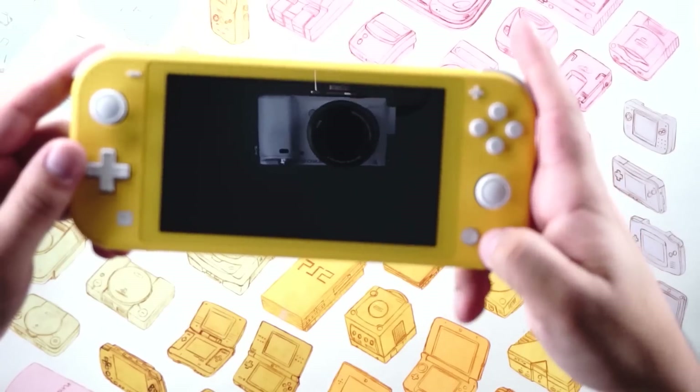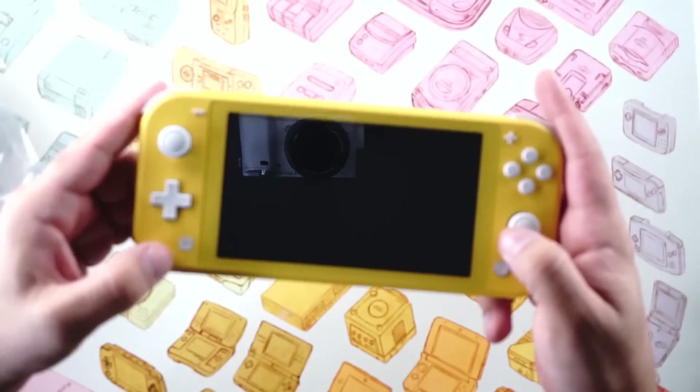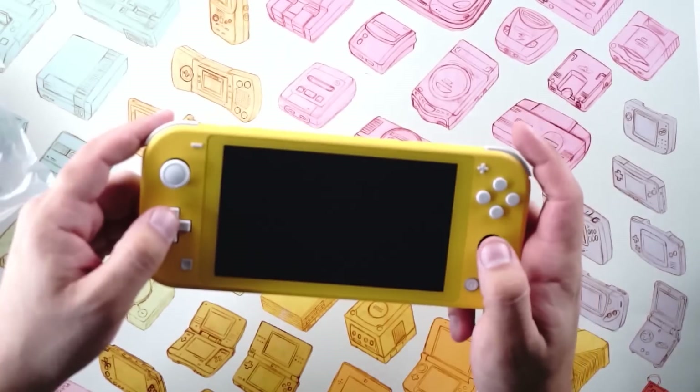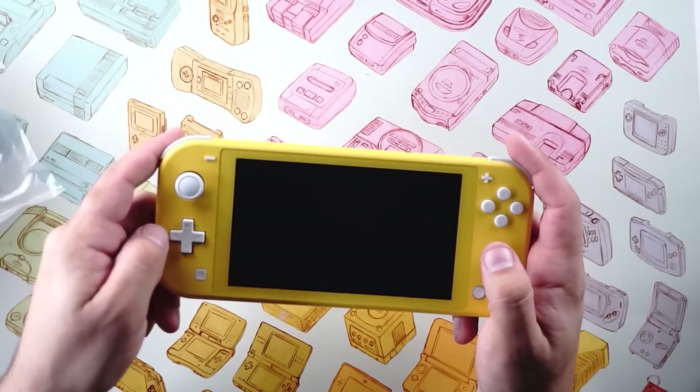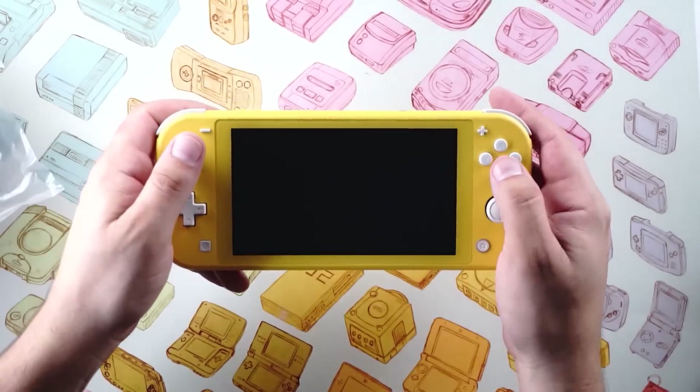They've got a bigger surface area and they definitely feel more comfortable — they click easier. You've got your home button with the LED that we've all been talking about since Switch firmware 9.0, the share button, and a D-pad — a proper D-pad. That's really important, and I'm gonna take a closer look at that in a second.